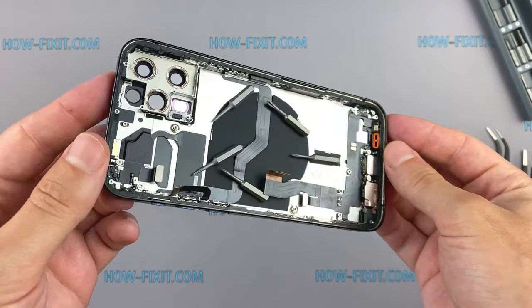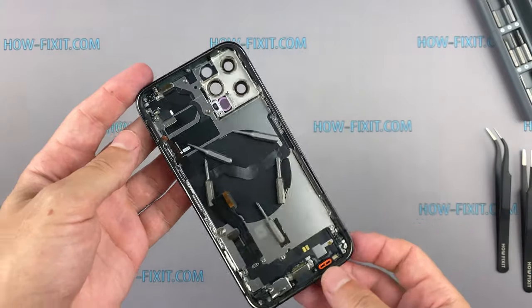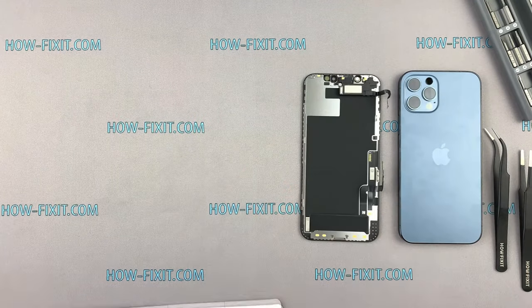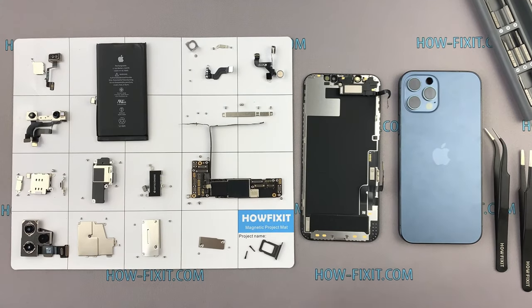The disassembly of the iPhone 12 Pro is complete. If you need more instructions for all iPhone 12 models, you will find all the links in the description. That's all — you've learned how to fix it, and see you next time.